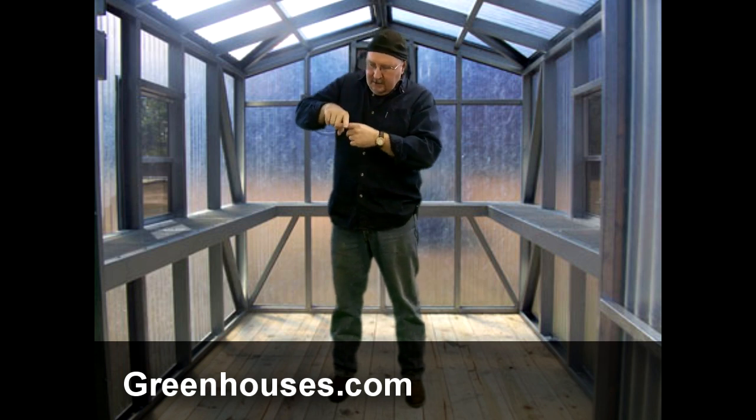Aluminum frames have long been the traditional greenhouse frame because they're lighter weight, don't rust, but are very strong. A lot of greenhouse lines like Juliana, the Halls, and Sunrise use aluminum frames. A lot of times they're not just a straight little piece of aluminum — they have a cross-beam kind of built into them, and they're much stronger than what we're starting to see now, which is some inexpensive imports from China that use just a flat, thin piece of aluminum and don't hold up as well. So you want to be careful.